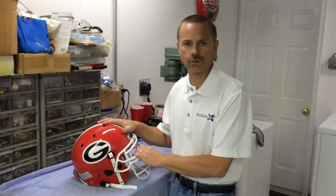Hi, my name is Alan Bancroft, the developer of NogginLock and Facelock, and what I want to demonstrate today is how those two products are installed on this Georgia Bulldogs helmet.